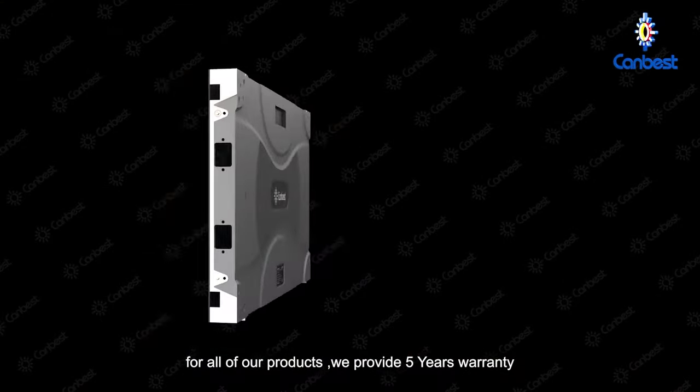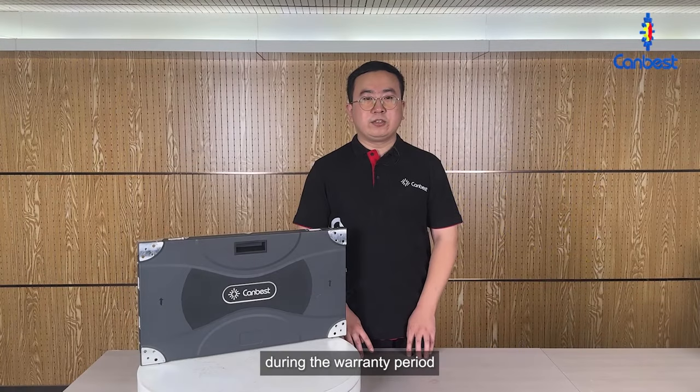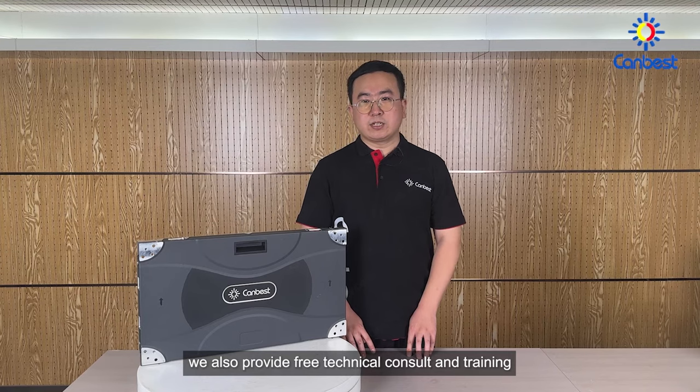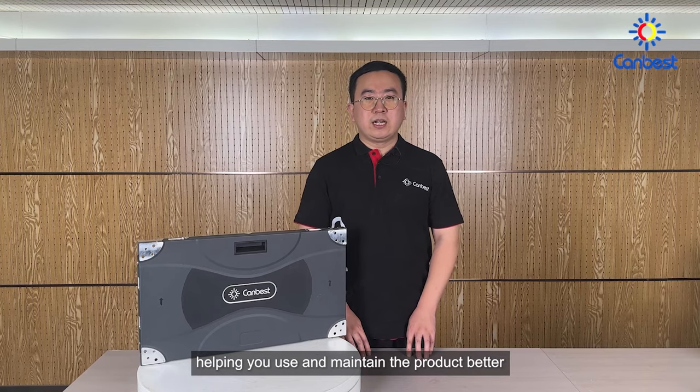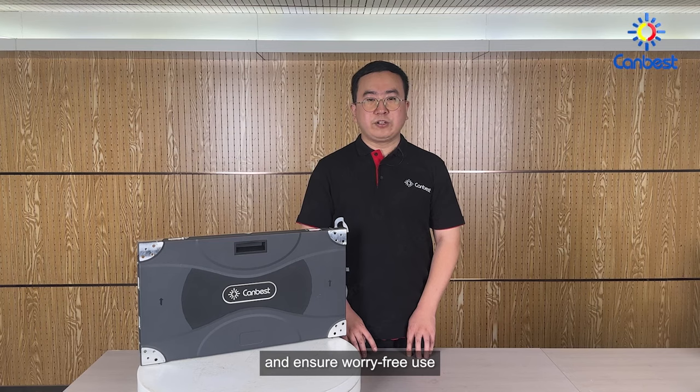For all of our products, we provide a 5-year warranty. Our engineers will do regular inspections for your screen during the warranty period. We also provide free technical consultation and training, helping you use and maintain the product better so as to maximize the value of the product and ensure worry-free use.